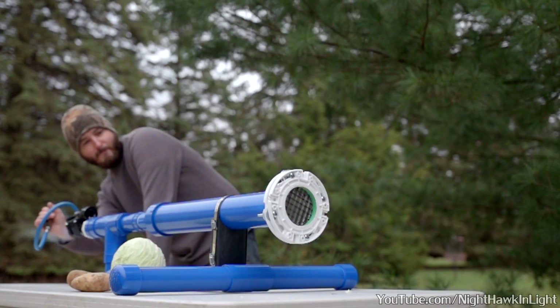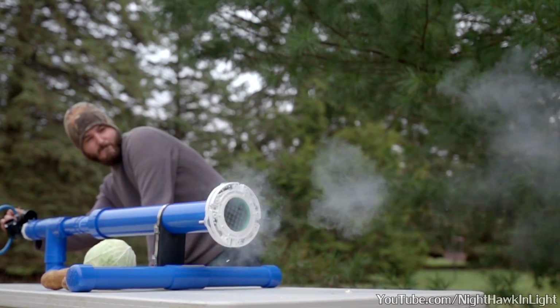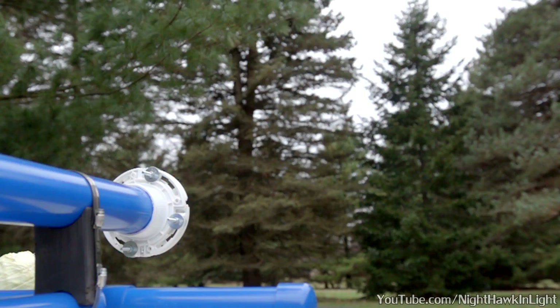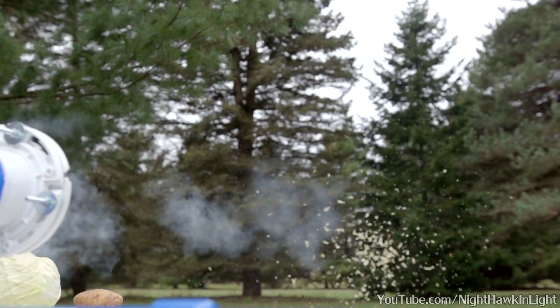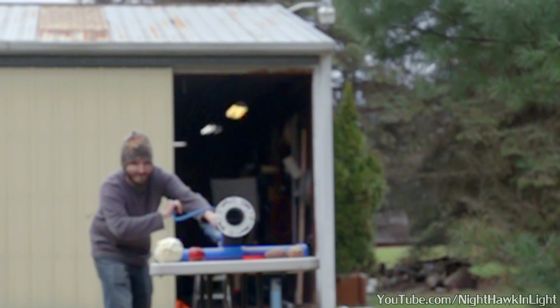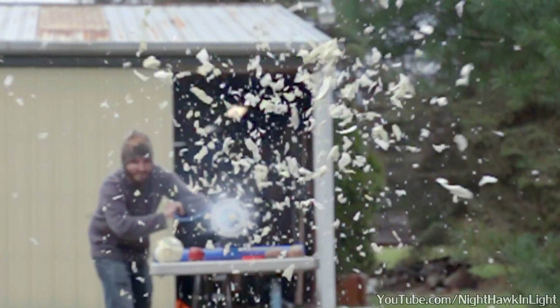So, in my last video I built an air cannon. The main part of that cannon being a custom piston valve which I specifically designed to be easily interchangeable with different barrels and chambers. In this video I'll be taking advantage of that feature and I'll show how you can make a specialty cannon barrel that shreds your projectiles.